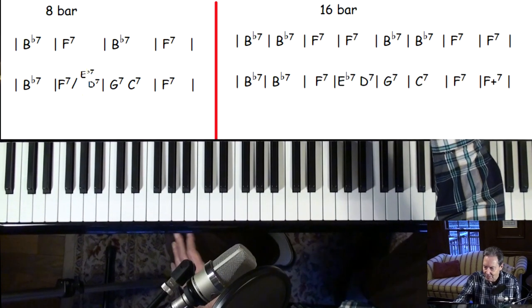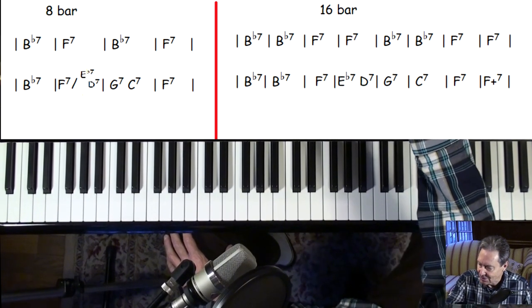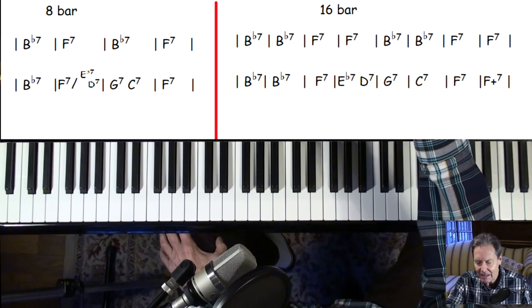Hey everyone, I was listening to Charlie Brown's Holiday Hits and had a request to cover this song, Charlie's Blues. I had never heard this song before, but it's a straight-ahead blues.